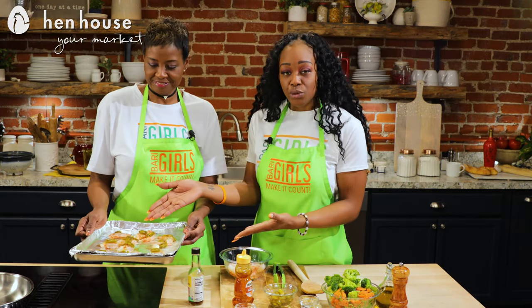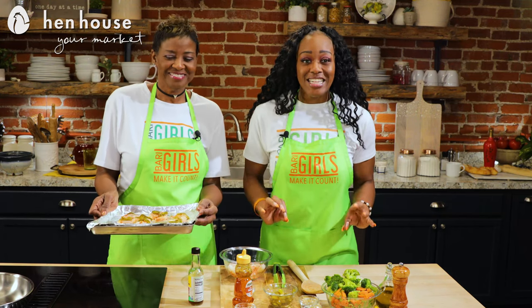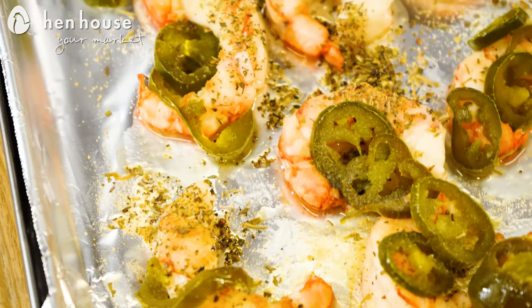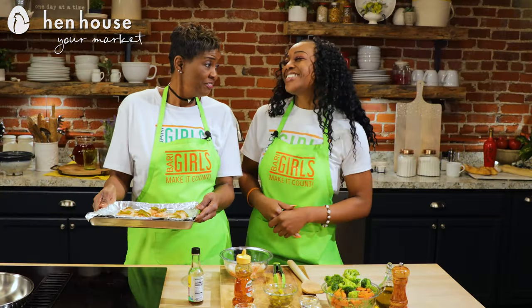Depending on the size of your shrimp, the bigger the shrimp the longer you go — but do not exceed that ten minutes. You want to make sure that your shrimp is cooked through and through. They need to go from translucent to opaque, which would be a bright white color. I'll get these in the oven.